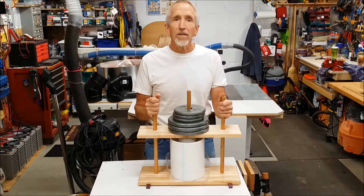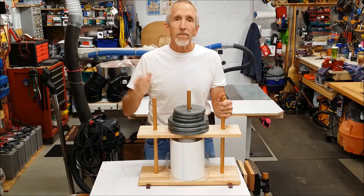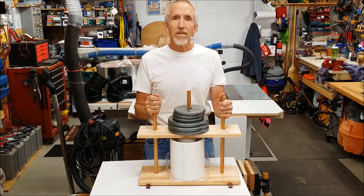I came up with a lot of these ideas from YouTube and I'll put a list in the description so you'll know the materials I used. So let's get started.